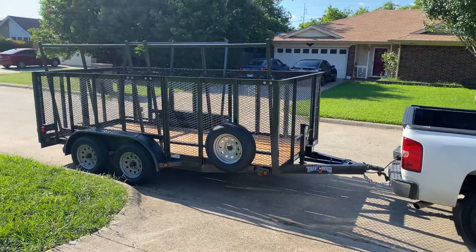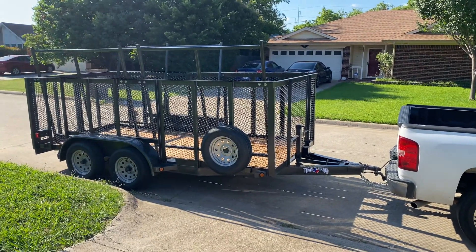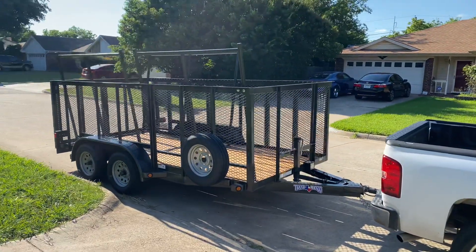I figured I was gonna show a little video of kind of what I did to this trailer. I do a lot of side jobs for people and I figured I'd start posting some of my work to my YouTube channel.